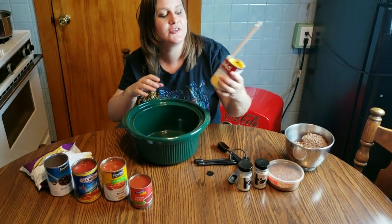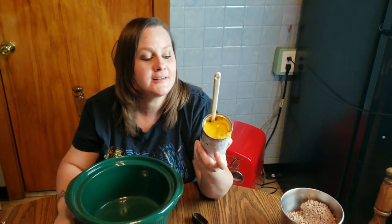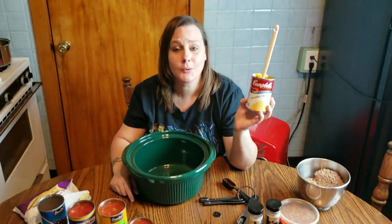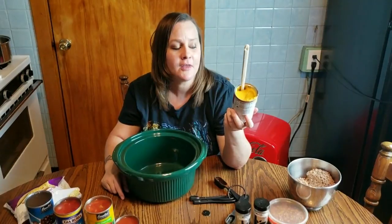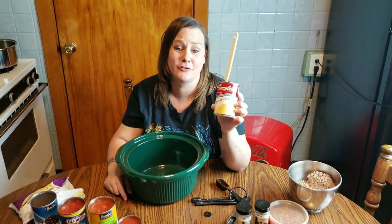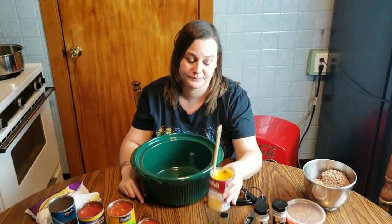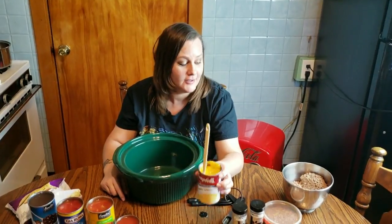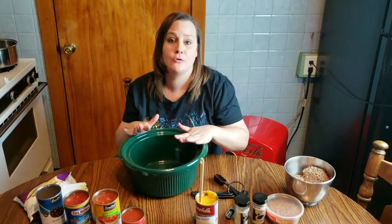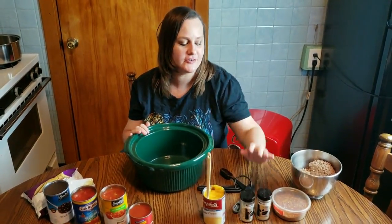And then you're going to need this cheddar cheese soup. You'll notice this is probably the only brand name you'll ever see on my channel because we're all about budget cooking. I have never seen the cheddar cheese soup in a store brand — I've looked at Walmart and Shop and Save and just never seen it. So I do pay up, about $2 for this. But this is really the basis of the soup, so you've got to have it. And the amount of food this makes, I kind of justify the extra money for the cheddar cheese soup.